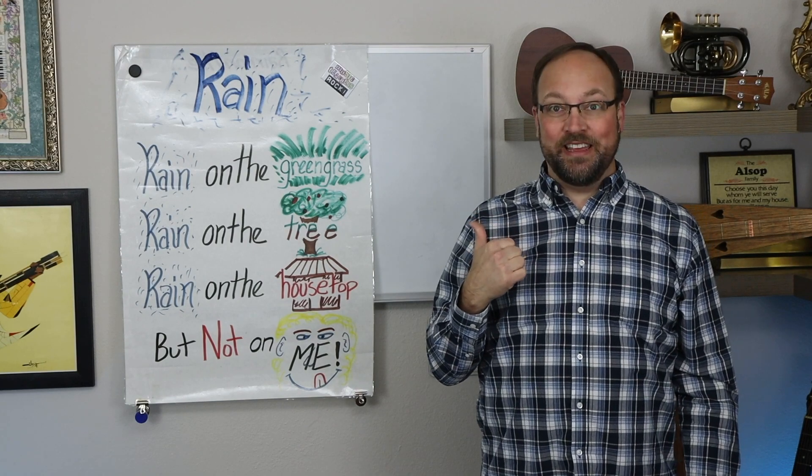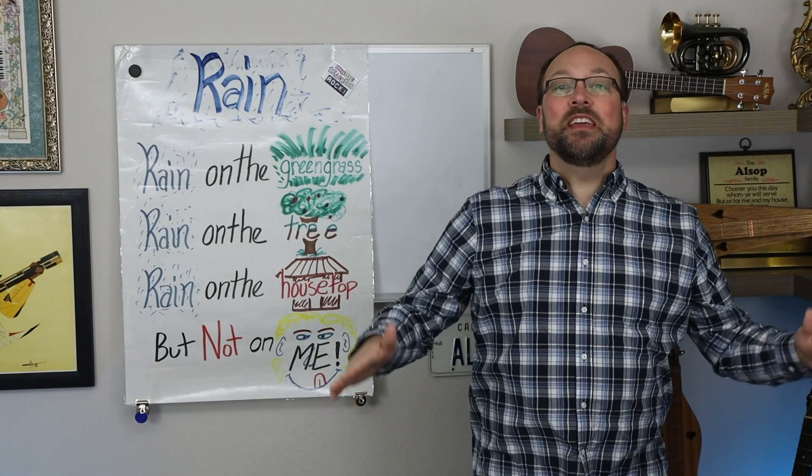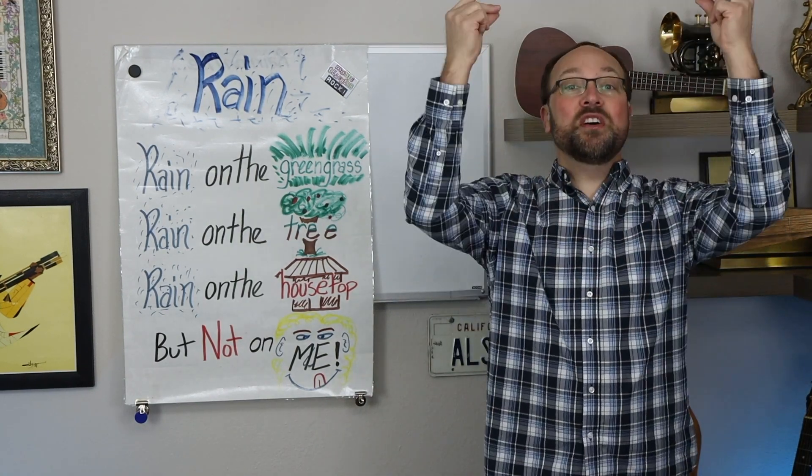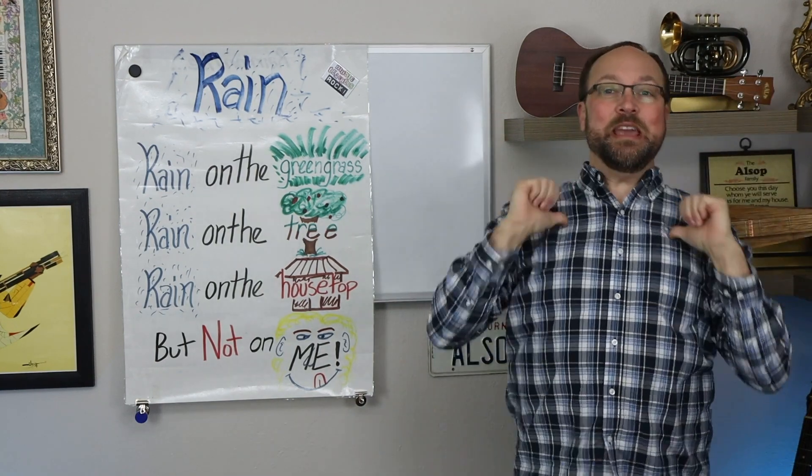Brand new poem: Rain. Let's try it together. Rain on the green grass, rain on the tree, rain on the housetop but not on me.